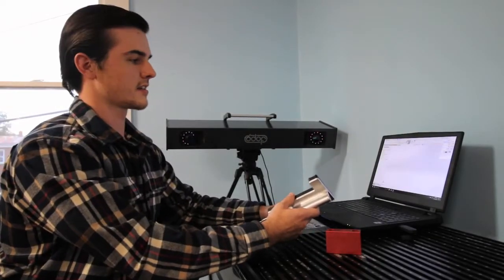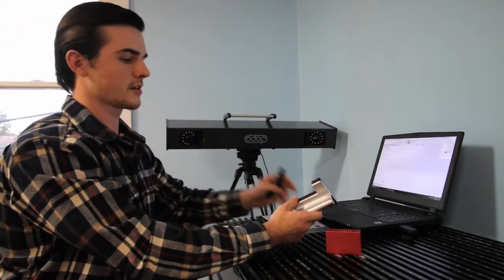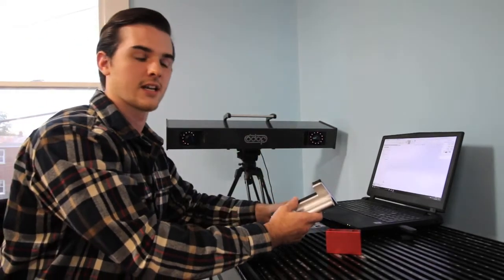Hi, I'm Tom with GoMeasure3D. Today we are going to talk about the Carbon. It's an optical CMM. I'm just going to walk through some of the steps that you would go through while reverse engineering or inspecting any object.